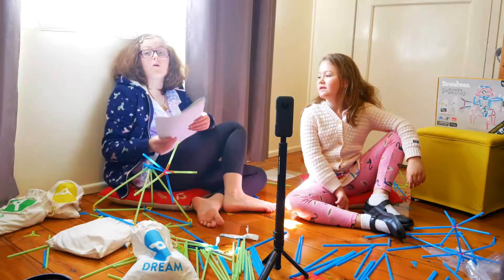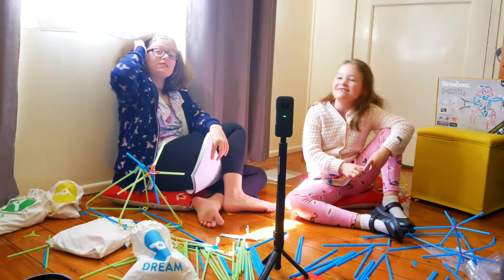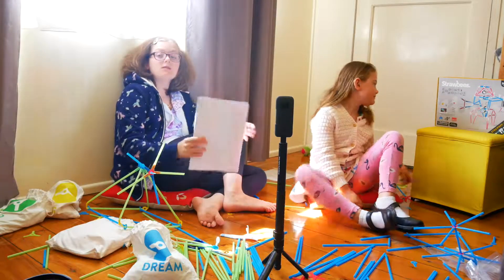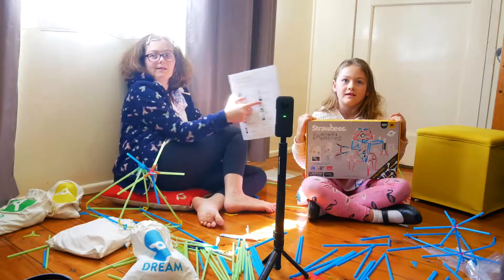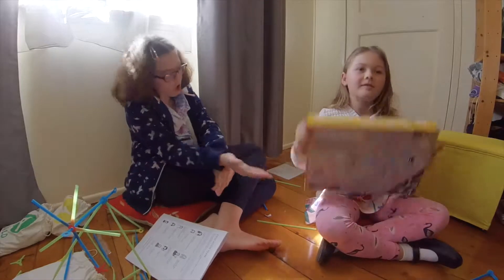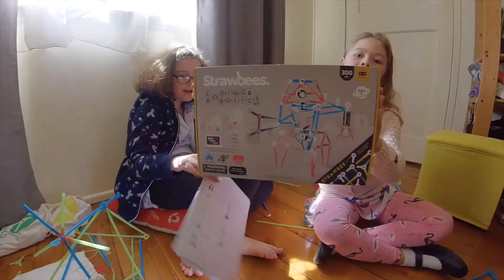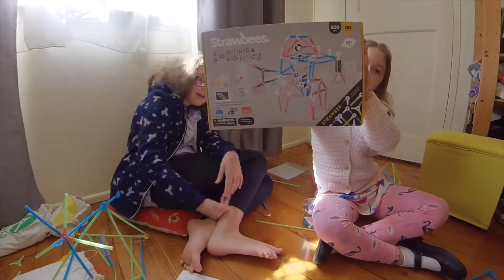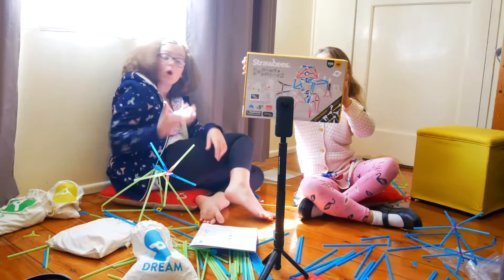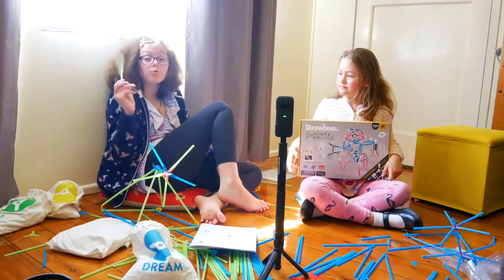Special thanks to the straw company for providing us with this, and also special thanks to Jockum who is the sales support manager. There's also a robotics kit where you can make things — like actual robots — out of reusable straws.